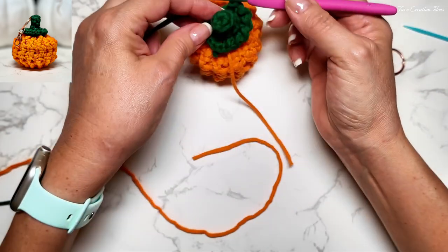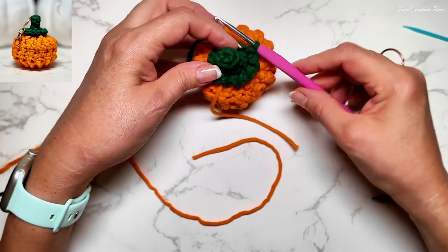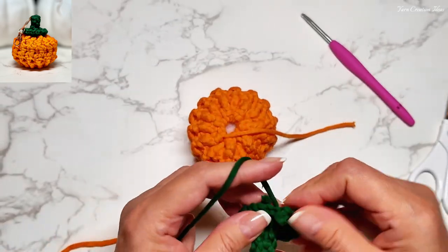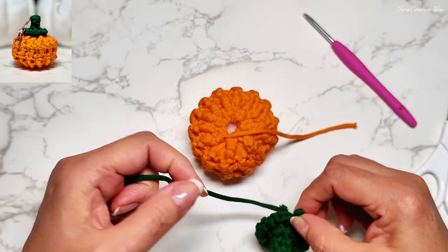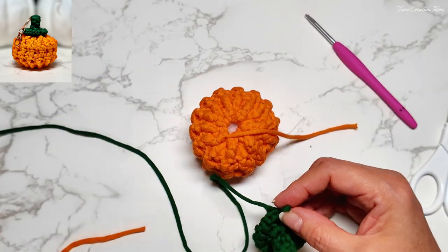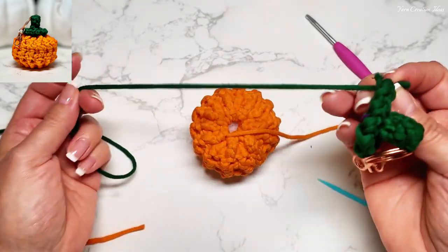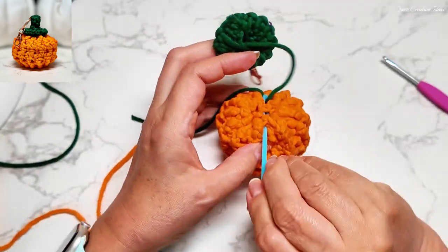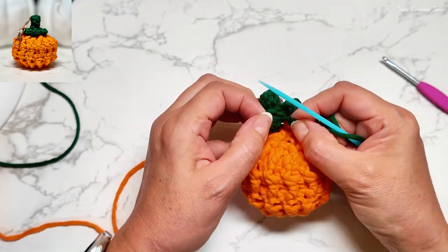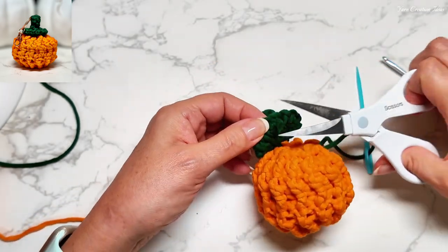I'll see you shortly. Here is how it's going to look right here. For the last stitch in here we're going to cut this material but leave it.